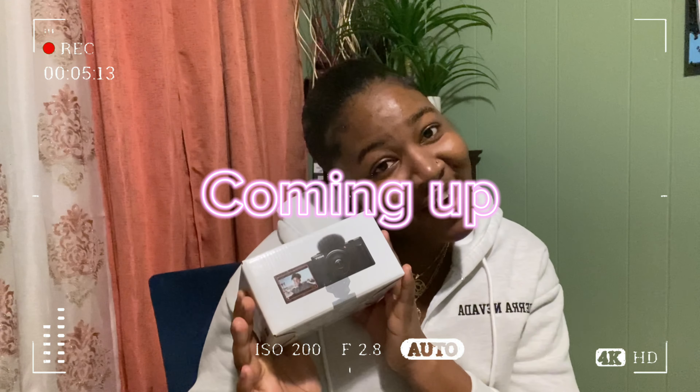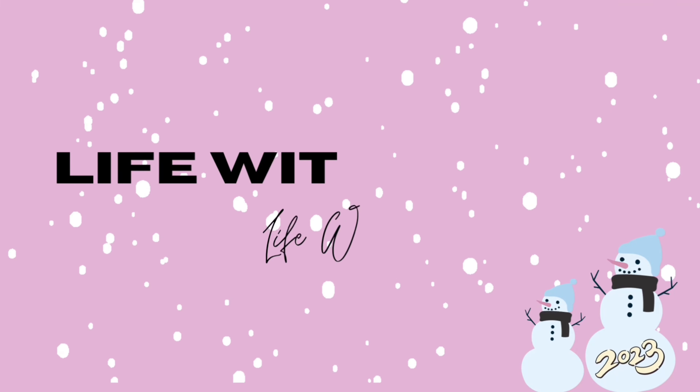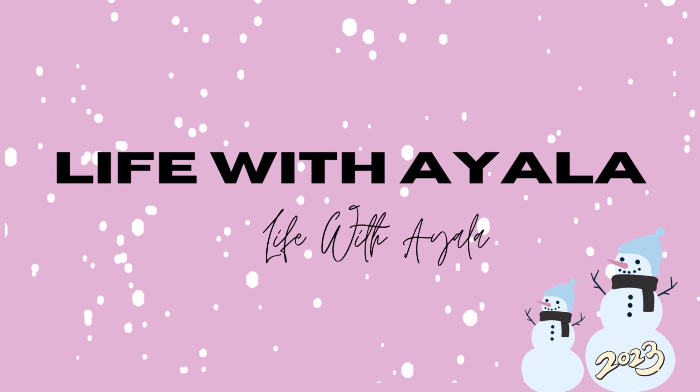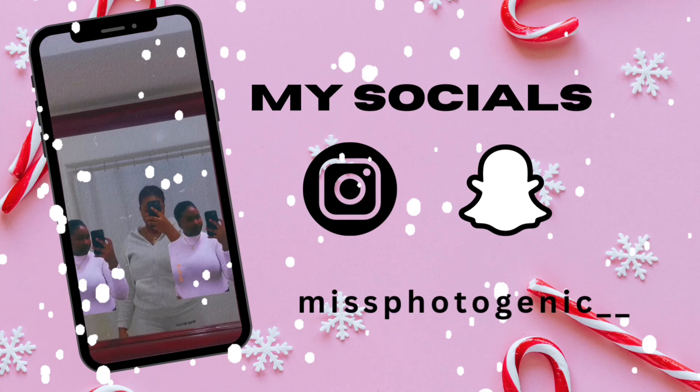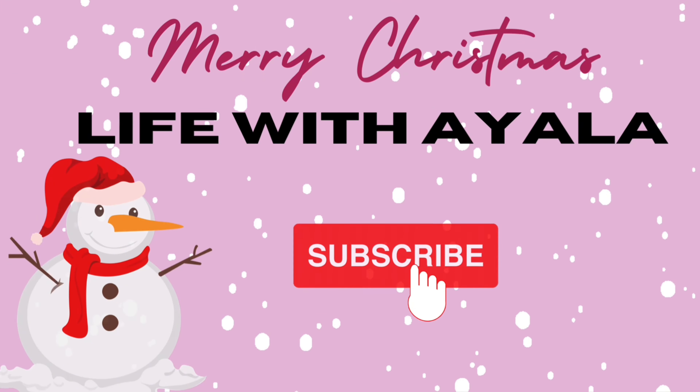I got a camera! I don't want a lot for Christmas, there is just one thing I need, and I don't care about the presents. Hi besties, welcome back! If you're not new, welcome. So in this video, as you guys read from the title, you guys already know what I'm about to get into.